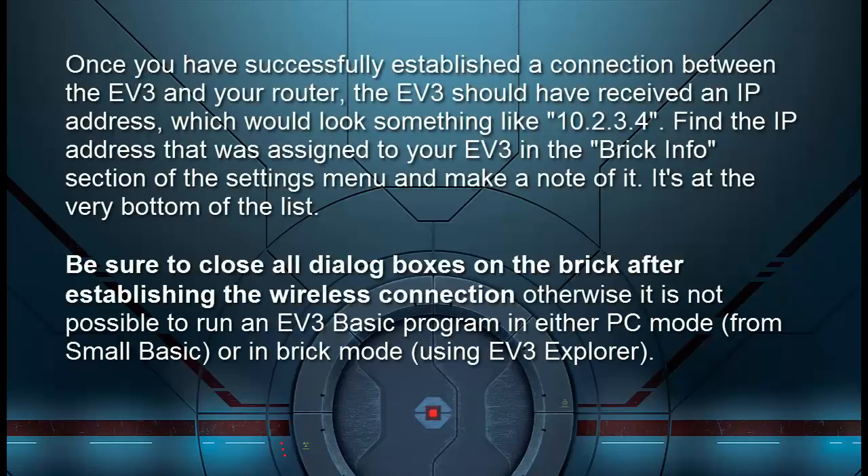Once you have successfully established a connection between the EV3 and your router, the EV3 should have received an IP address, which would look something like 10.2.3.4. Find the IP address assigned to your EV3 in the Brick Info section of the Settings menu and make a note of it — it's at the very bottom of the list. Be sure to close all dialog boxes on the brick after establishing the wireless connection; otherwise it's not possible to run an EV3 Basic program in either PC mode or brick mode.